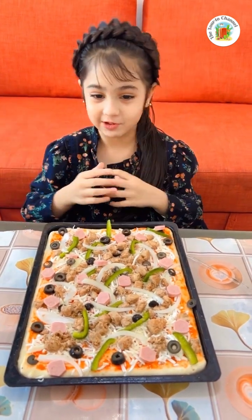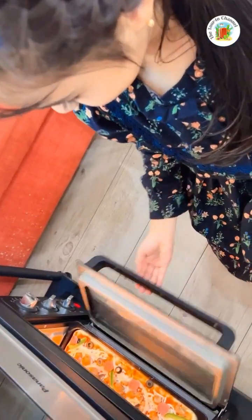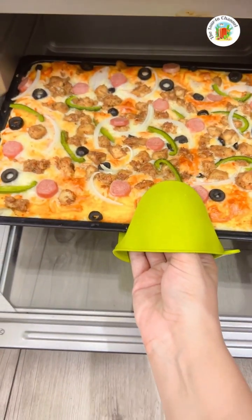Now it's time to put it in the oven. I can put it inside to bake. Guys, my pizza is ready!